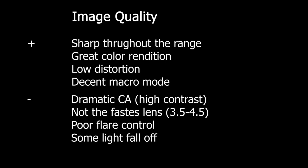The second gate the lens has to pass is that it needs to have good reviews from those who actually own it. Looking at image quality — the condensed version of all reviews — it is sharp throughout the range, has great color rendition, low distortion, and a decent macro mode. On the not-so-good side: dramatic chromatic aberration in some situations, it's not the fastest lens, has poor flare control, and some light fall-off. But you can fix the latter in post. Overall, image quality is a pass.